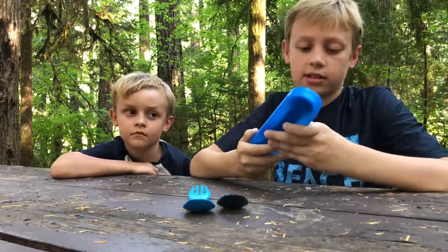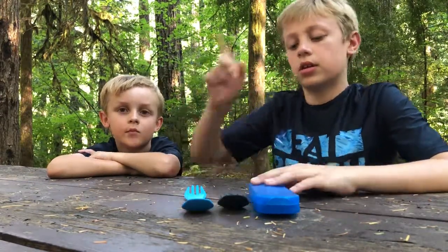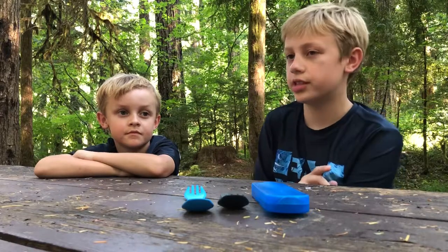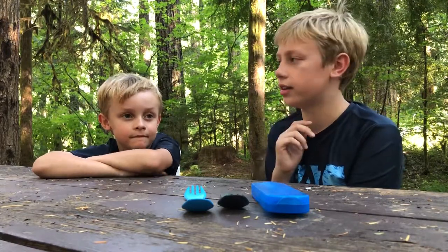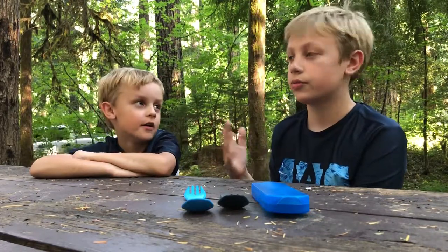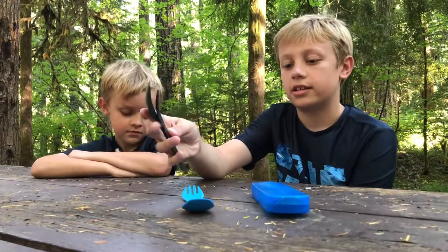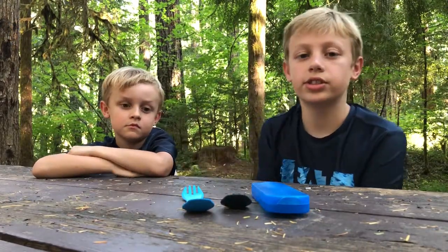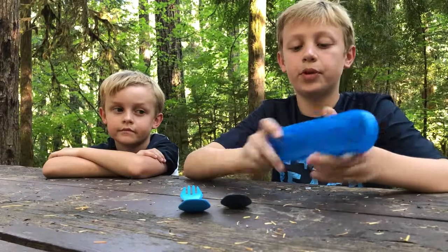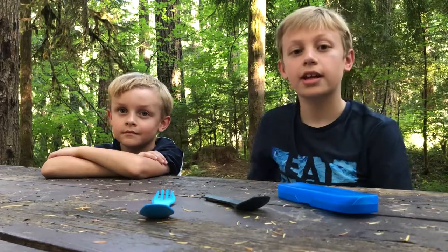We have used these a little bit and I think they're really good for camping. What kind of trip would you use this for, Lachlan? Like going camping to go swimming, staying overnight, or going backpacking — just like normal camping. Yeah, I think they're very versatile in that each one has many different little functions and they're just really good for camping. So that was the Human Gear Go Bites Uno, Duo, and Trio. Have fun camping!